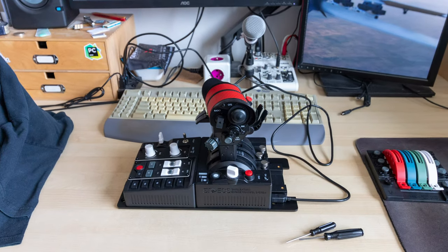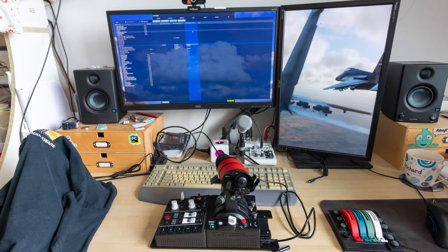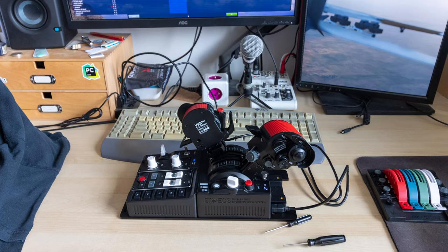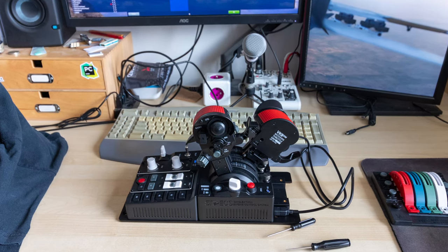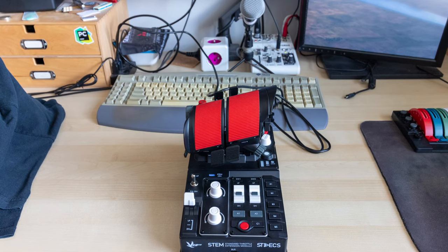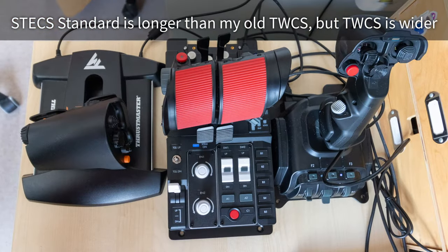It feels and weighs good, it is well built, the plastics are really solid. People talk about it not being full metal — I don't care. The base has mounting holes but it sits really well on the desk because of its weight and rubber pads. Of the four options, the standard version has the throttle unit more forward because it sits behind the larger STEM module — it may be a problem on the desk, I definitely felt the difference but got used to it. Unboxing was easy as it comes as a single unit, no assembly required.